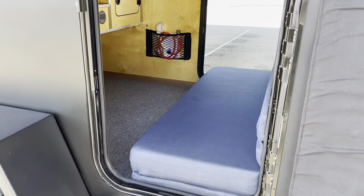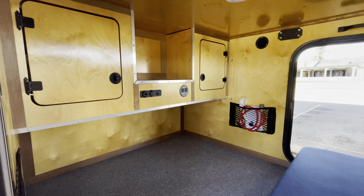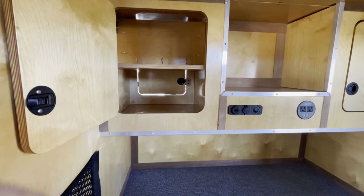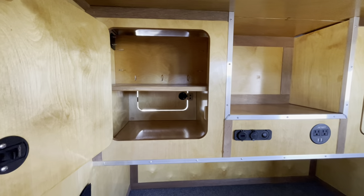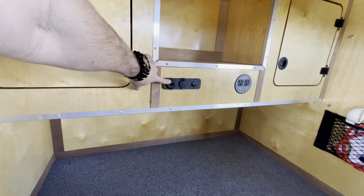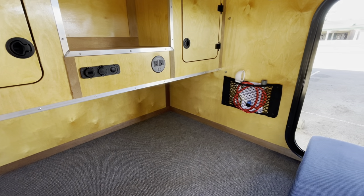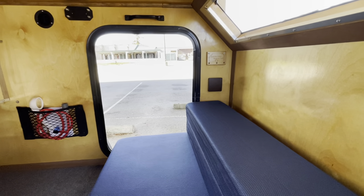Inside the trailer, they did the full CNC cabinet package. The cabinets, if you've seen my other videos, have the pass-through at the bottom, and then the top one's sealed off. With that, they got the extra plugs and everything inside. Standard, you get your little cubbies, your little pockets right here, and then cup holders on the side.